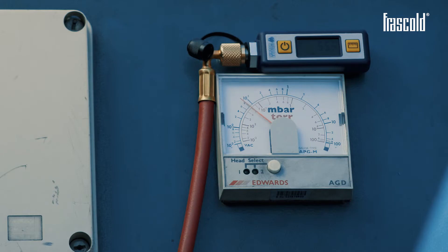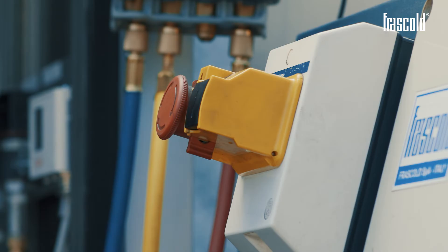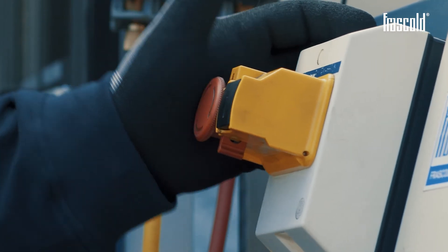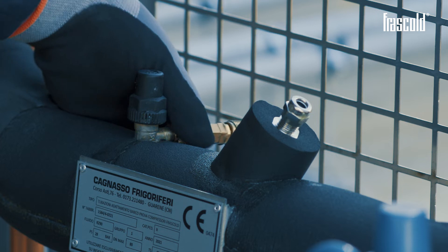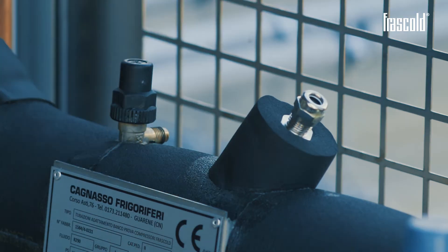Once the vacuum is reached, turn off the pump and close the vacuum pump valves. Remove the whip connectors and screw the pressure control valve back on.